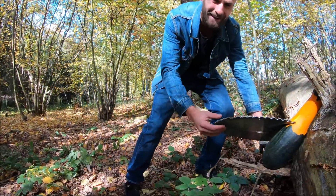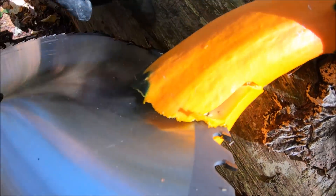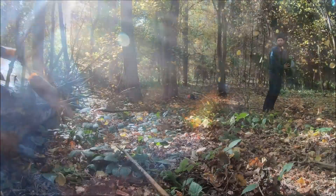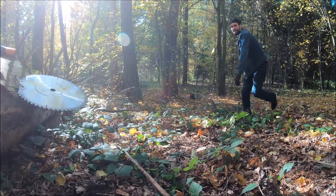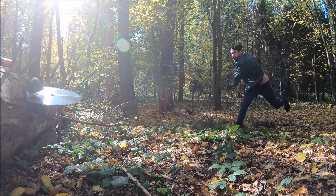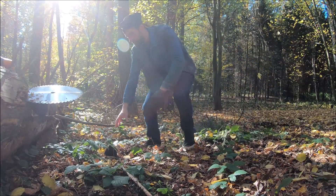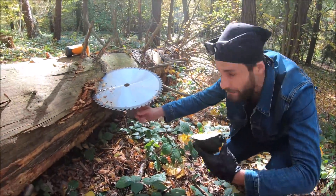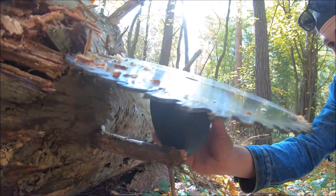First try — look at that, all the way in the middle and also all the way in here! Wow, that was a perfect blow. That was clean — look, the small upper part still holds together.